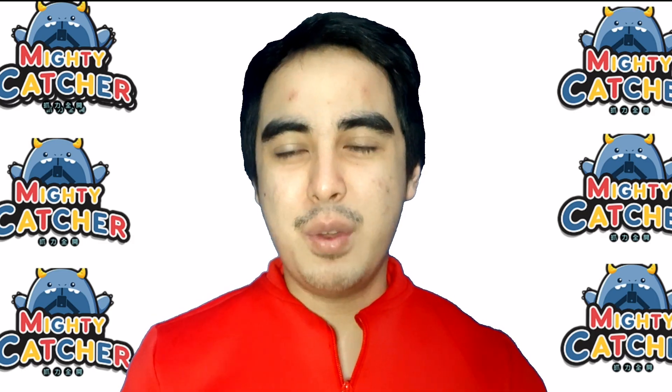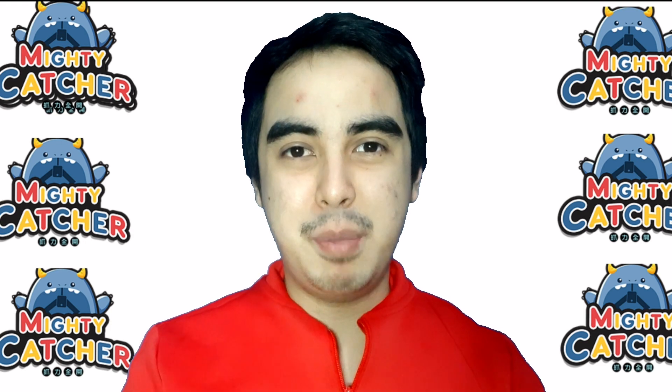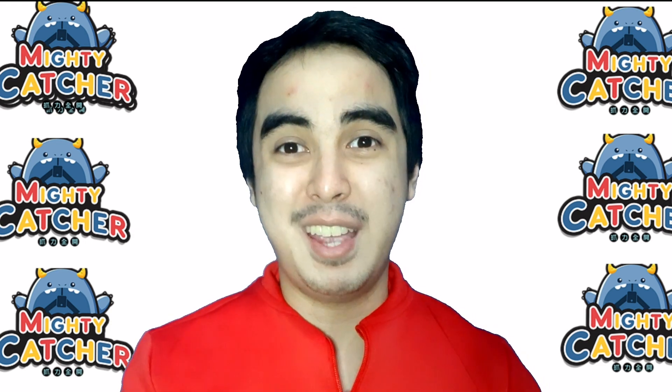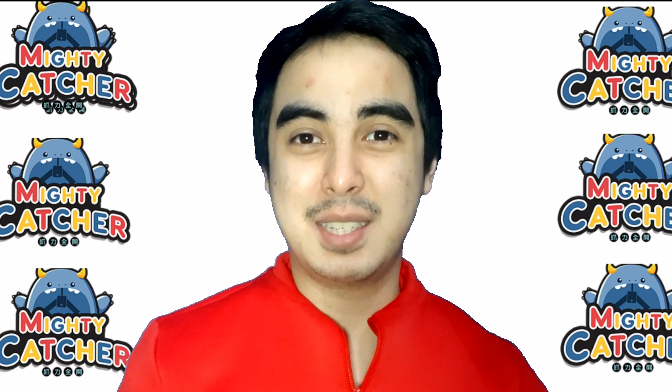Hey guys, it's me Edward Vane and it's time for my biggest unboxing ever here on YouTube from MightyCatcher. Alright guys, let's go.